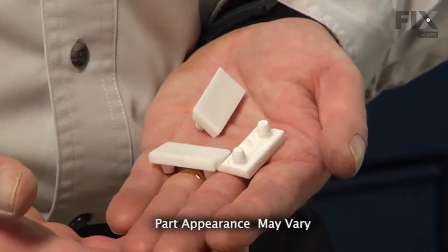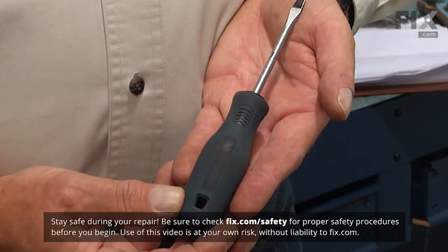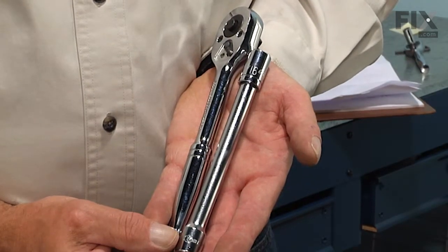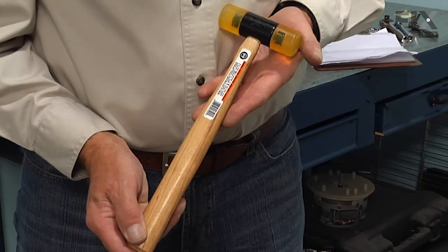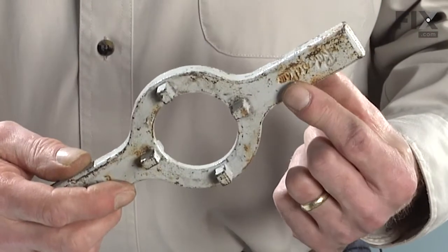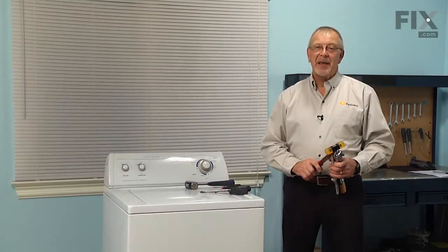Today we're going to show you how to change the suspension pads on your washer — it's a really easy job. All we're going to need is a large flat blade screwdriver and a smaller flat blade screwdriver, a Phillips screwdriver, a quarter inch nut driver, a 7/16ths socket with an extension and a ratchet, a pair of slip joint pliers, a soft faced hammer, a large mallet, a tub spanner wrench, and maybe a putty knife. Let me show you how we do it.